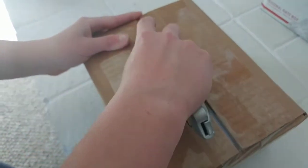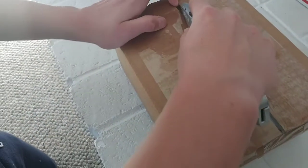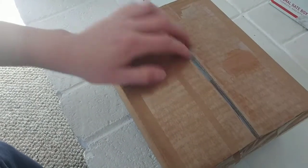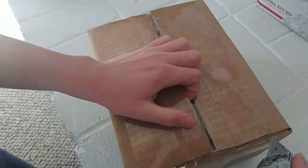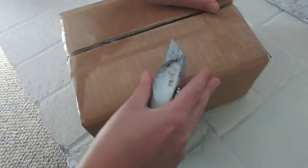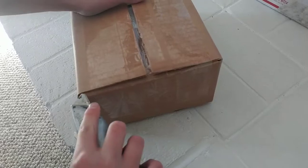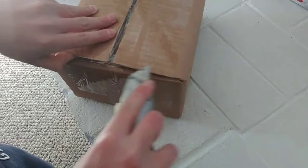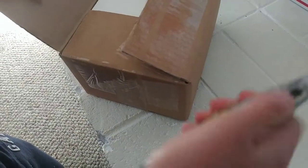These fish are very picky if they are not alive. There's normal priority shipping, then another box, and then what looks to be a styrofoam box. He used a lot of tape on this one.